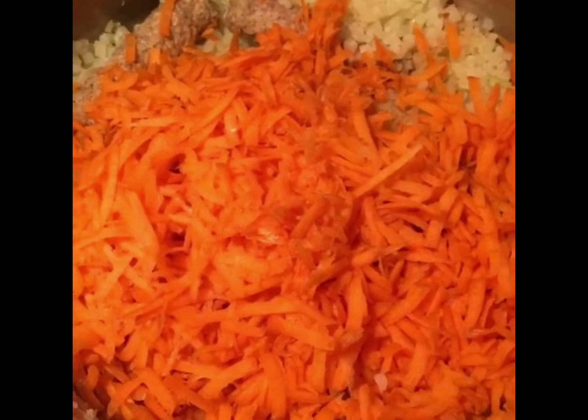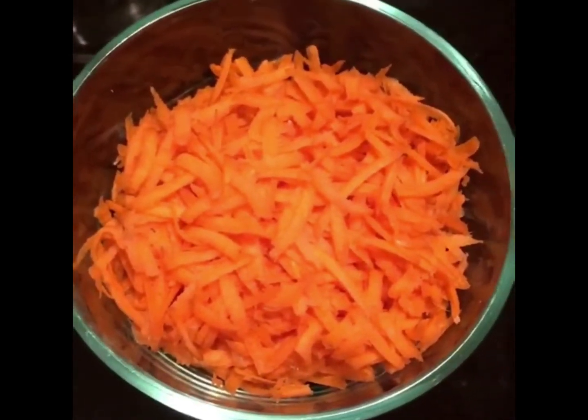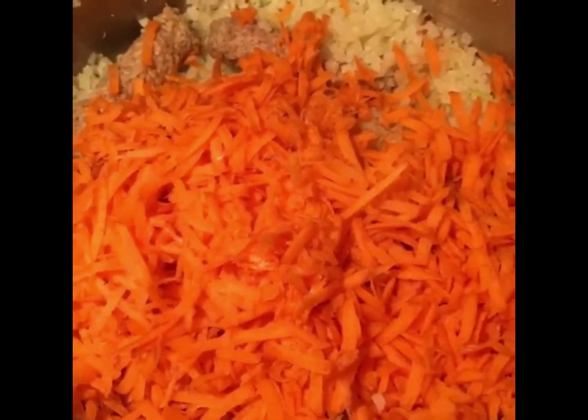Added in some shredded organic carrots. We also have some extra that we'll use for salads during the week or to top other dishes, and we'll heat up more veggies and add in some leafy greens.